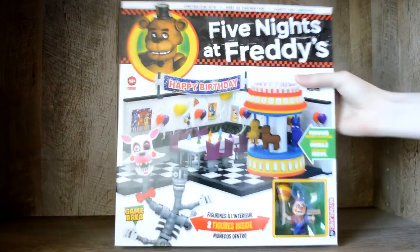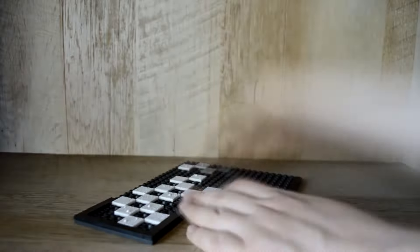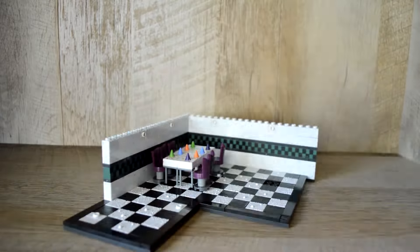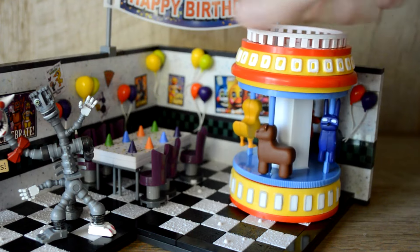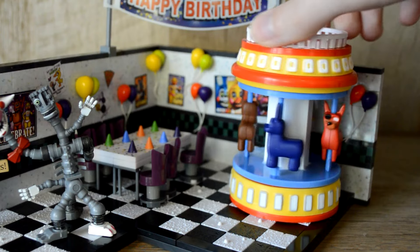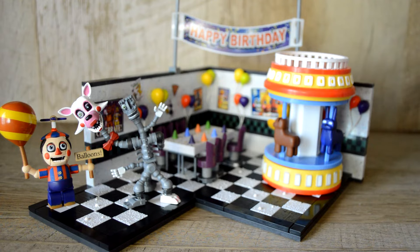Now it's time for the big set — the game area, with Mangle and Balloon Boy. This set looks absolutely awesome. Tons of decorations, two figures, a merry-go-round which can actually spin — how cool is that? The little seats even go up and down as it spins. This has got to be one of my most favorite sets. It just looks fantastic.